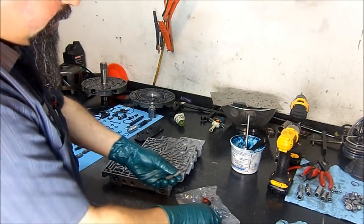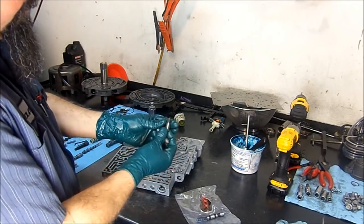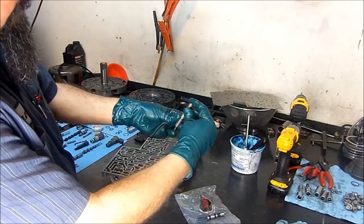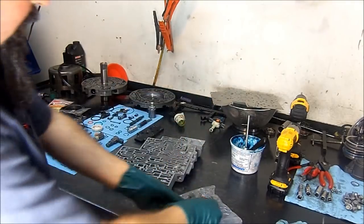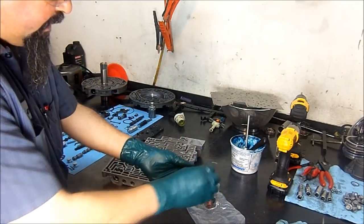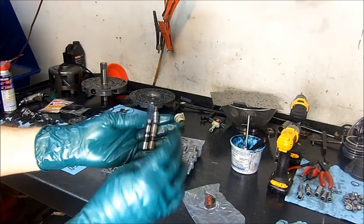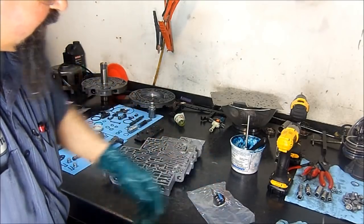What we're going to do here is install this valve exactly like this. We're going to flip this valve, install the spring first, then this plunger, and then this valve last. If you look at both valves, we are actually creating the same setup by doing this. And this is going to take care of the P1870 trouble code — P1870 transmission component slipping.